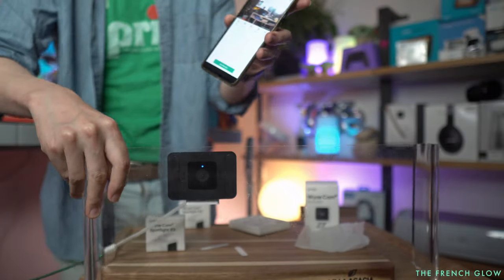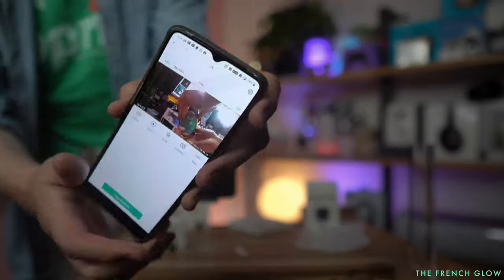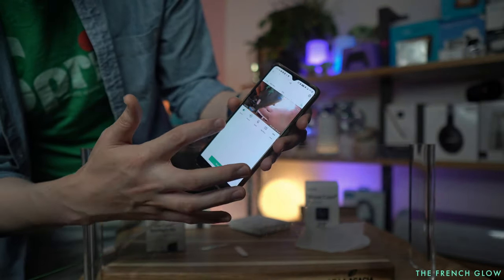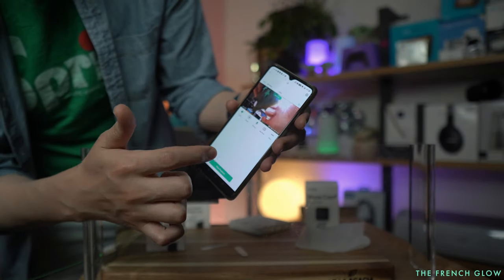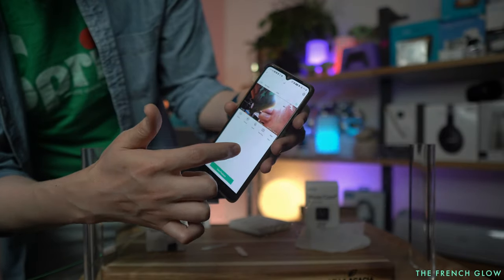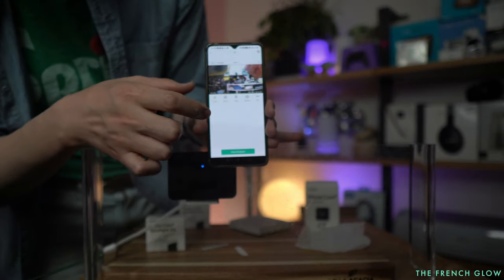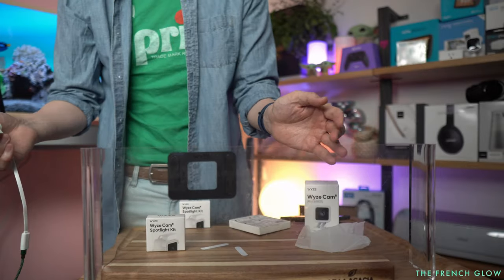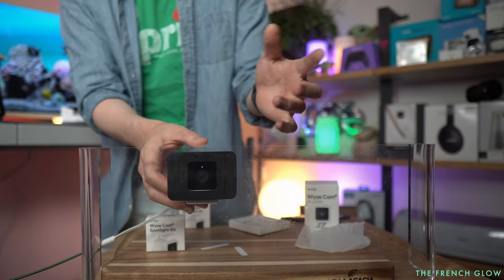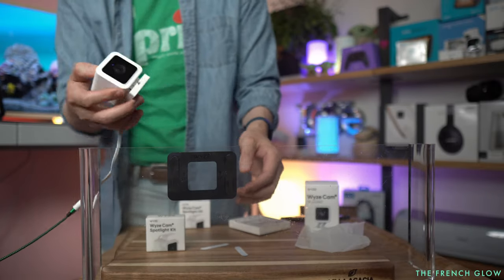It just makes adding the security camera to your window or any type of device super easy, and you still get all the same functionality. You can still do things like turn on the sound — I can still speak, hello! I can also take a photo with it. And you have more options. You just unpop it if you want to place it somewhere else. But if you want to just have a first-hand look at outside, boom — now your Wyze Cam is going to be a window cam, without attaching anything.